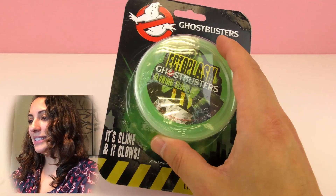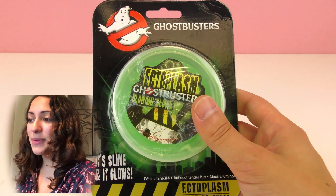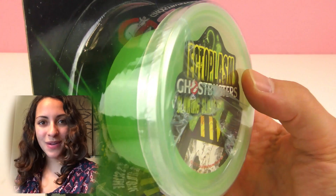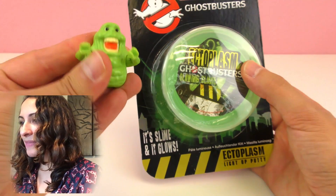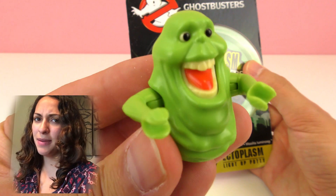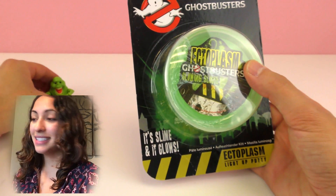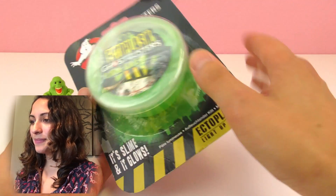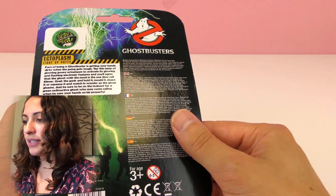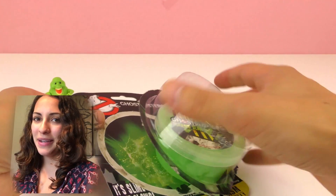I am excited to open this. We're going to dim the lights a little bit so we can see if it actually glows. I have my little slime friend from Ghostbusters here with me looking at the slime. This is not for kids three years and older — let's see what else we need to know. I think that's it, let's open it!